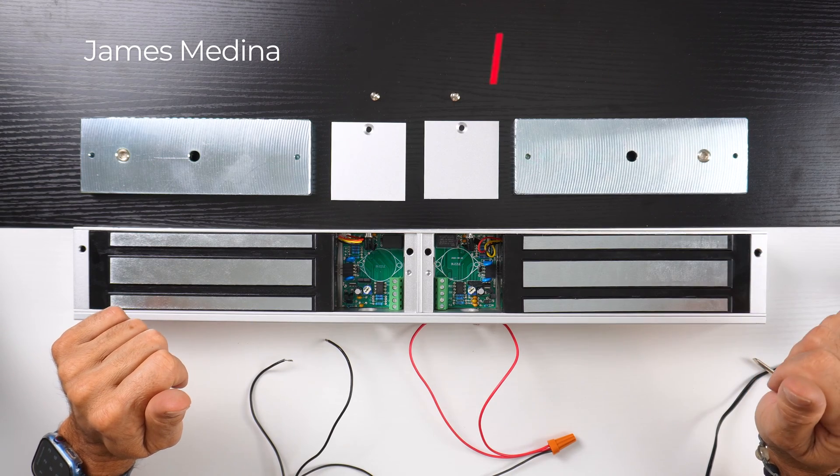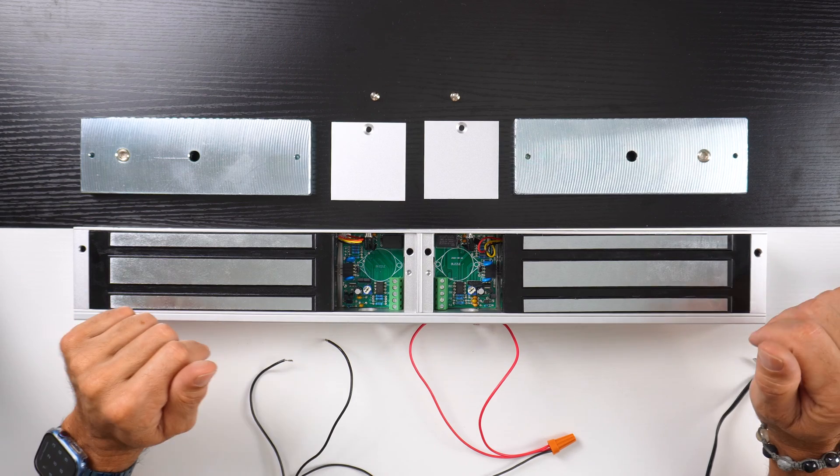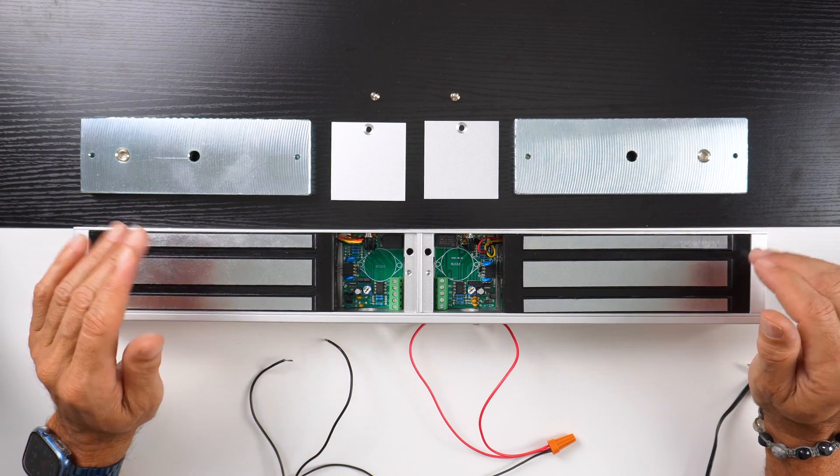Welcome to our YouTube channel. This is James Medina, one of the sales agents here at AllSecurity Equipment. We're here for all your needs — anything you need, give us a call. We'll be more than happy to help you.